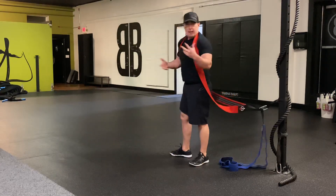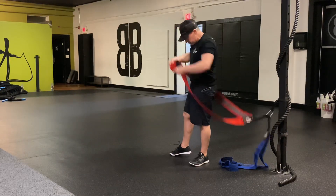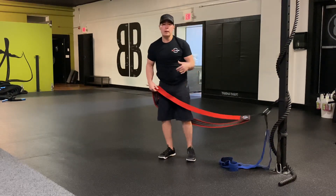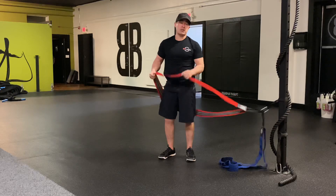Let me show you the setup and how it's all done. First off, we have two different NT Loops — the red and the blue. The red is the less tension of the two.